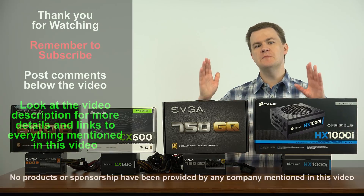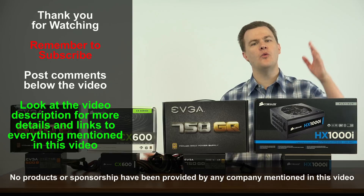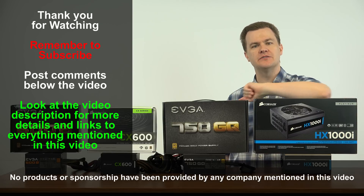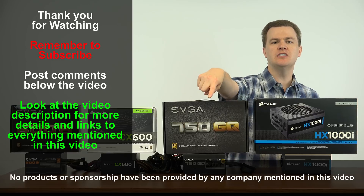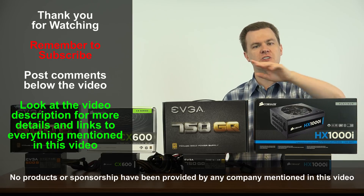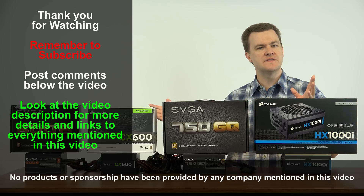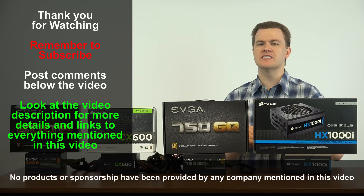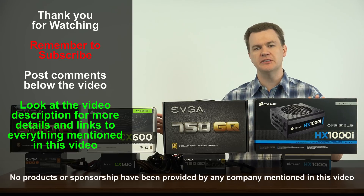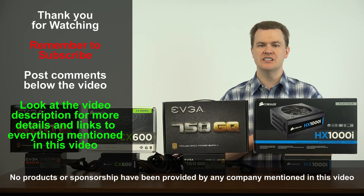So this has been my overview and comparison of power supplies from a $30, 400-watt unit all the way up to a $180, 1000-watt unit. Like this video if you like it, share it with your friends, and remember to subscribe. Questions and comments in the comment section below. Check out the video description links to Amazon and Newegg, as well as individual video reviews of each of these power supplies. Thank you so much for watching — I'll see you in my next video.